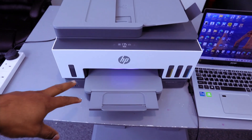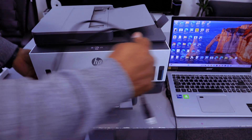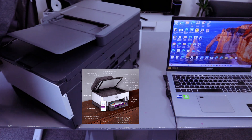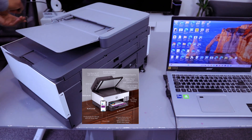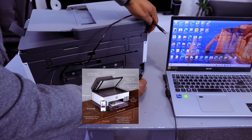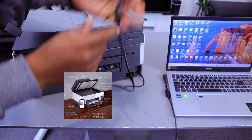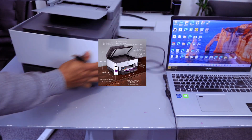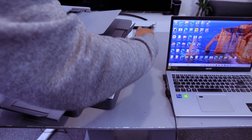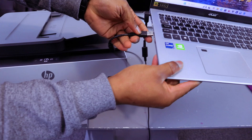Now, to connect this printer to your laptop using a USB cable, take the USB cable, go to the back of the printer, connect one end to the USB port on the printer, and take the other end and connect it to your laptop.